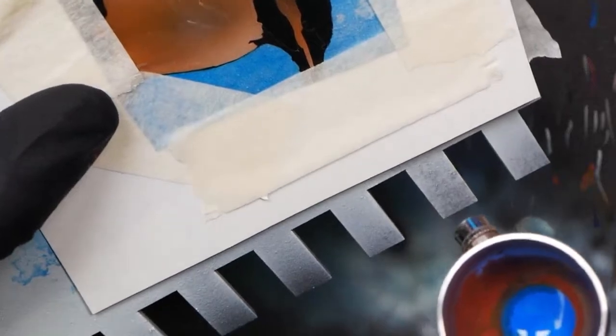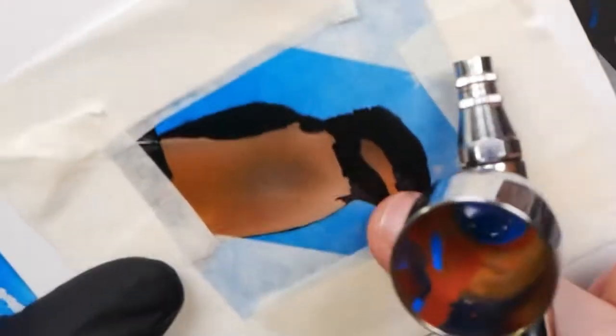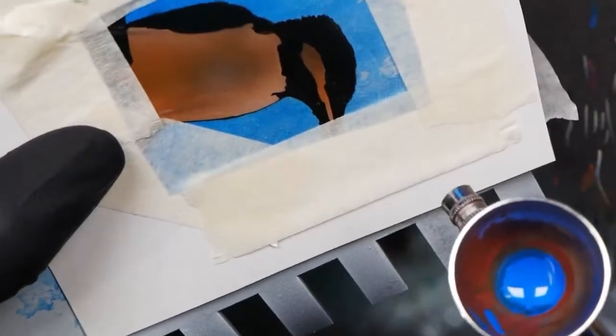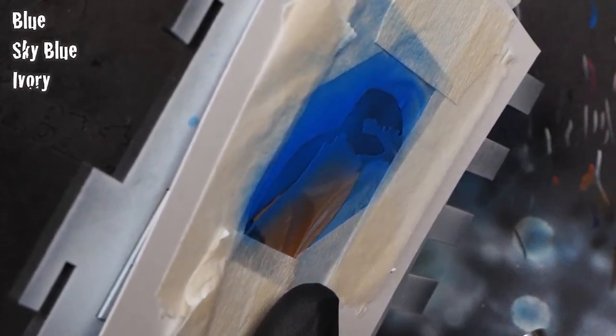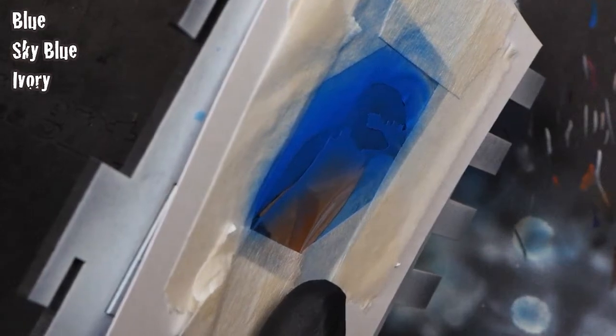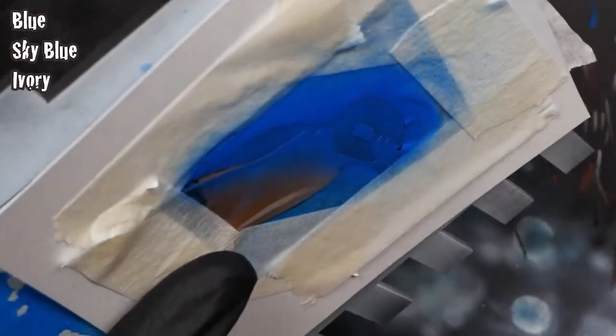I've used a combination of paper, masking tape, and frisket film to mask off the area. I don't have a full mask over the entire area and I'm taking it low and slow — very light on the trigger, very light on the air, mostly just throwing paint and trying to get a nice thick layer. I've added less flow improver than normal, just wetting the cup with it, then adding paint and blowing the air a little harder. I'm using a combination of Pro Acryl blue, sky blue, and a little bit of ivory on this layer.